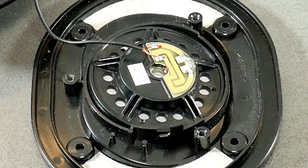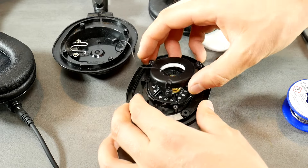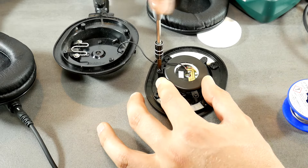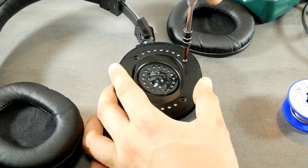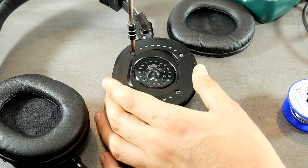Now we have to put everything back as it was in the beginning. Turn the loudspeaker's pressure cap until you find the correct position to screw it in, then tighten all three screws. Don't forget to put on the acoustic pad. Then put both sides of the headphones body together and tighten the screws carefully to avoid damaging it once again.